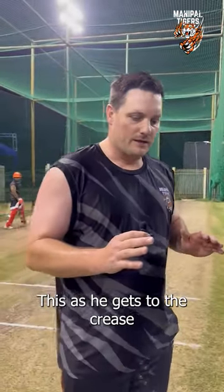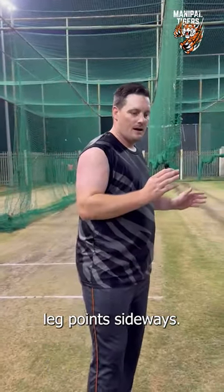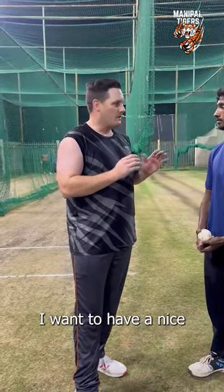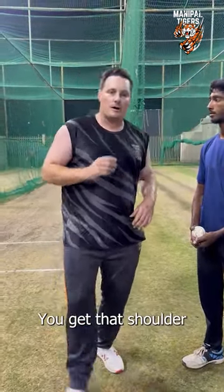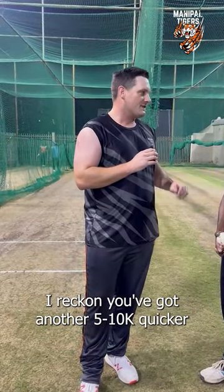Just as he gets to the crease, as a side-on bowler where his leg points sideways, he's not rotating his lower body. You want to use the hips, the power from your hips, to be able to drive through and get that force. Get that shoulder — that upper body and lower body separation. Reckon you'll have another 5-10k quicker.